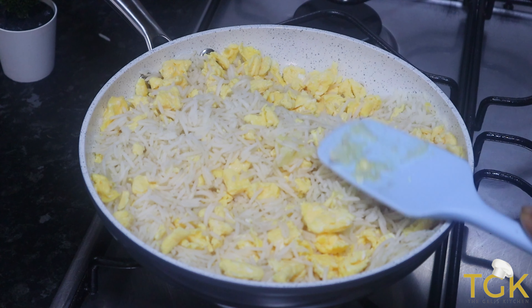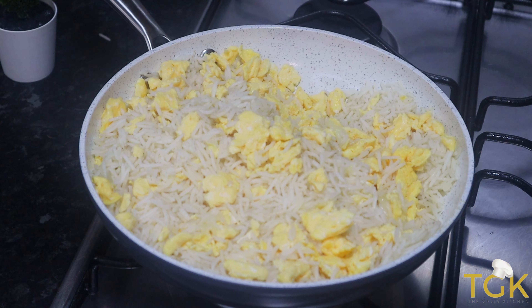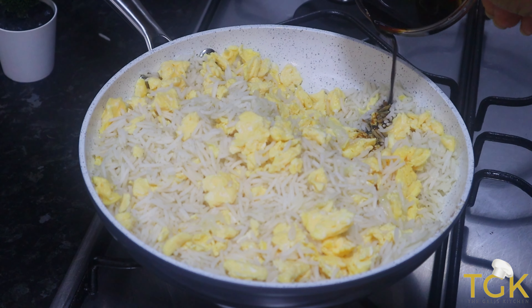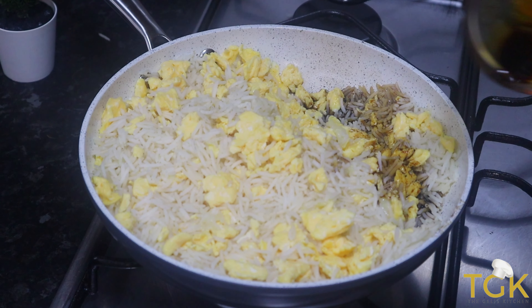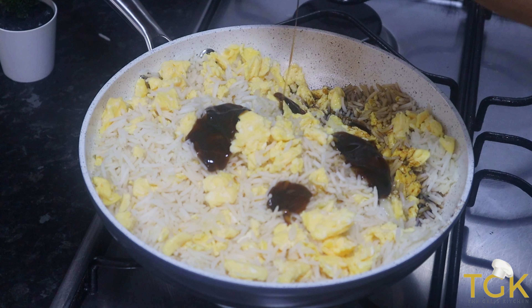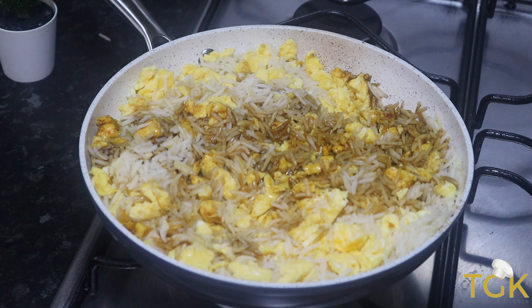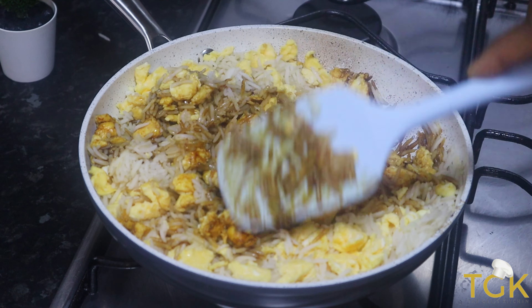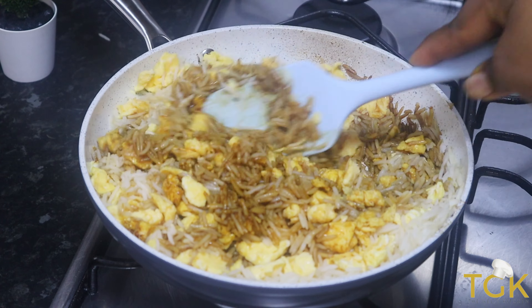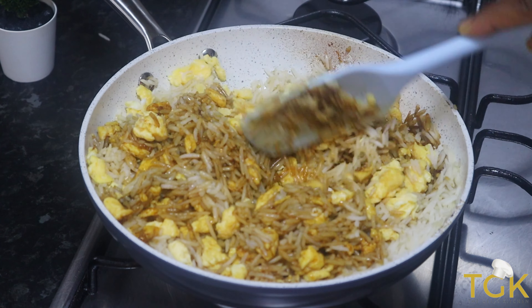At this point I am going to add some garlic. You can either add the garlic now or add it earlier. Then I will go ahead and add some dark soy sauce and oyster sauce — 2 tablespoons of oyster sauce and dark soy sauce. I will go ahead and stir it in properly so that all the ingredients mix up well.